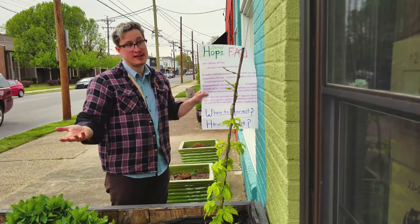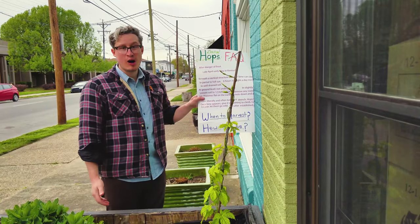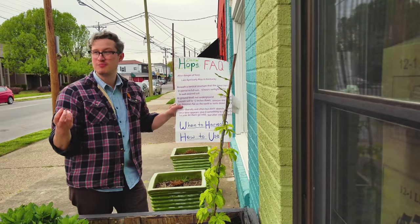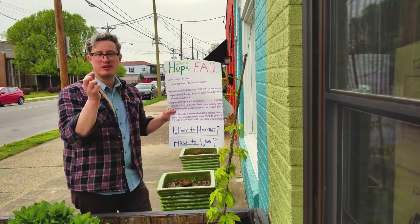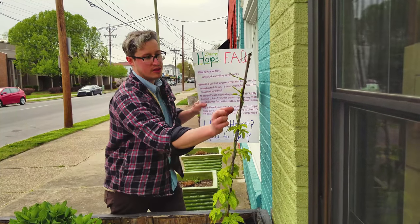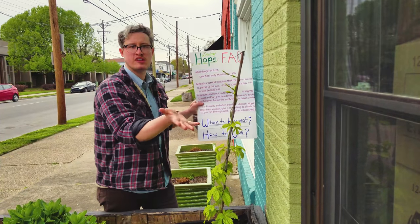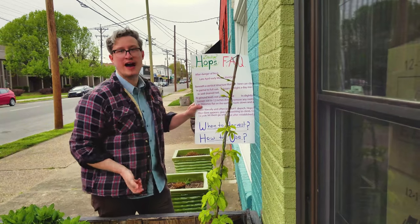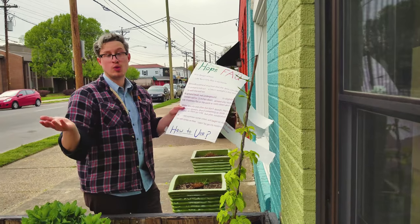Speaking of which, the next question is: when should I harvest my hops? Around here, mid-August to late August tends to be the right time. Basically, look for whenever those green little pine cones start to dry out and get a little bit of yellowness on them. If you want to know if they're ready, take one and give it a gentle quarter to half twist. If it doesn't release, give them a couple more days. But a ripe hop cone will just pop off the vine, and you'll know it's ready to go into your brew.